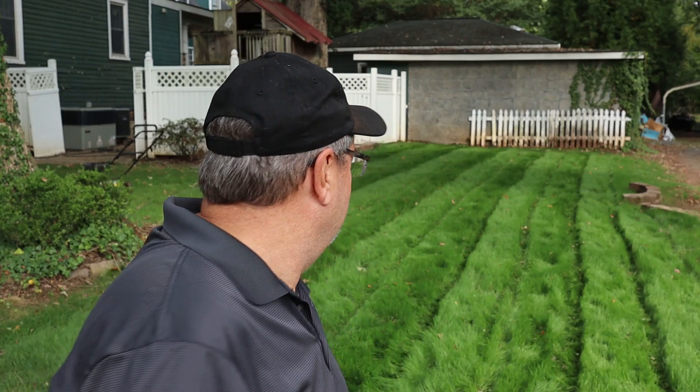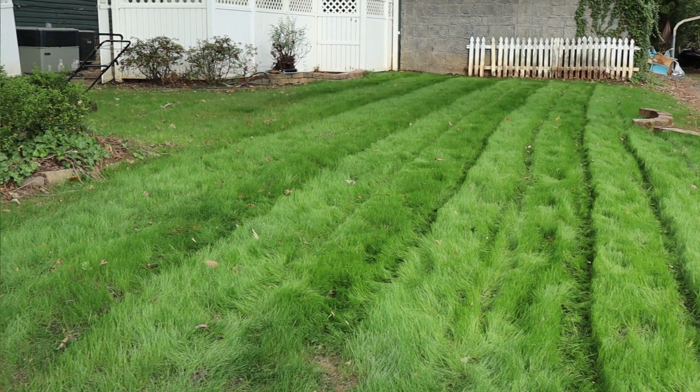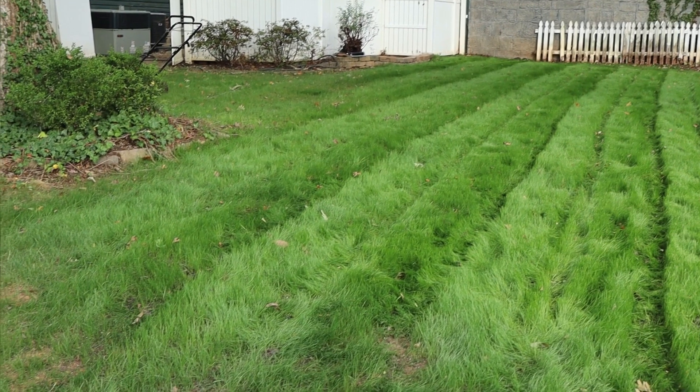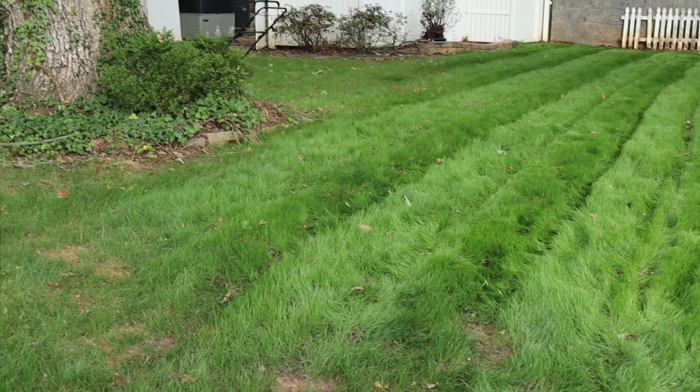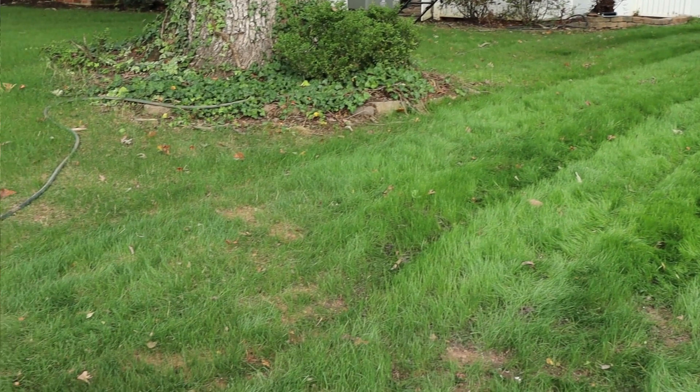Good gracious almighty, would you look at those stripes? Man, they look great. I've been so excited and just could not wait to cut this and see what it looks like. I'm kind of cautious about how much I cut off. It's only got three weeks so I just took off a little bit of the top.